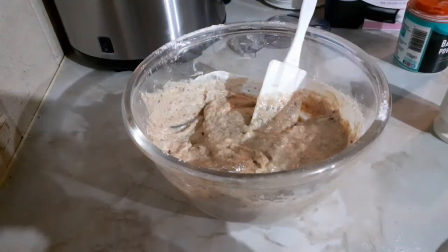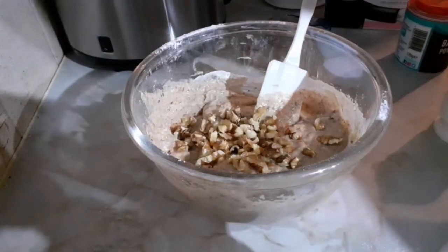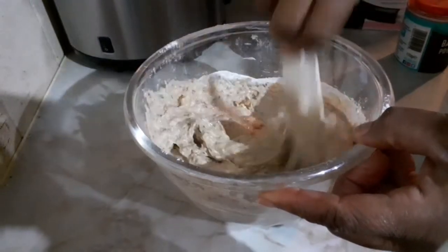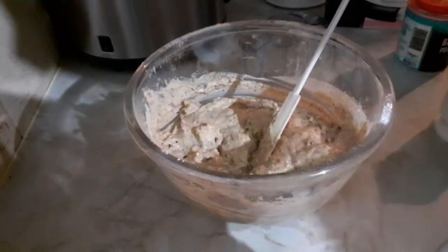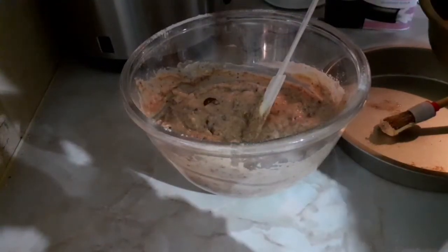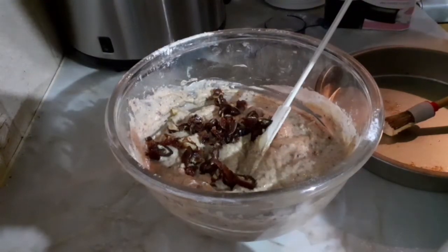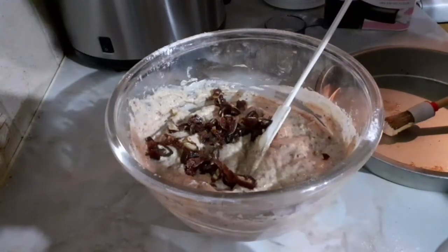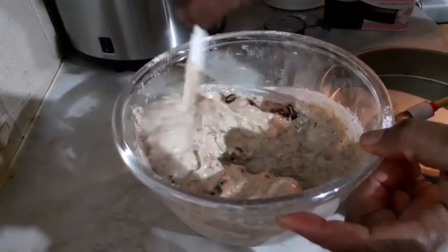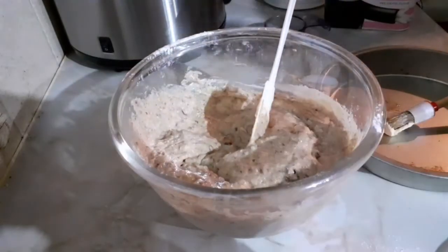I'm going to put in my walnuts — my broken walnuts go in there. Now I'll put in my chopped dates — these are my chopped dates going in there. Chopped dates and walnuts are now in the batter. The ones I bought were seeded, so I had to de-seed them myself — they don't sell de-seeded ones in the supermarket or shop.